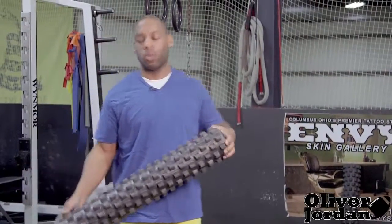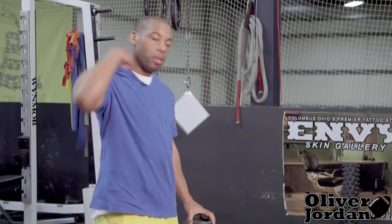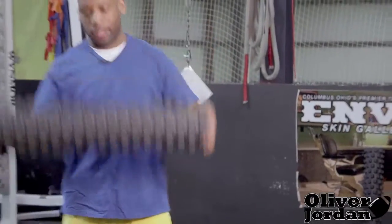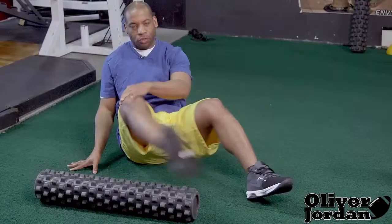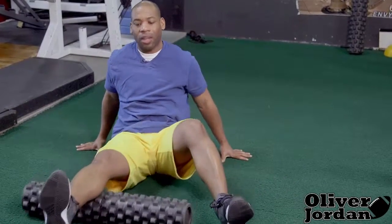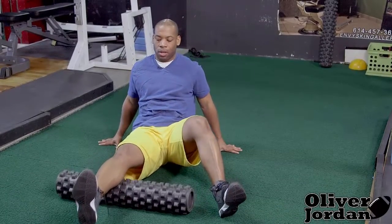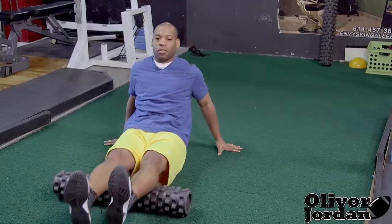The first move we're going to tackle is our calves — we're going to work from our calves all the way up to our traps. What I want to do is just rotate back and forth. You can go one leg all the way down and just rotate your body, or you can go two legs if you're pushed for time.